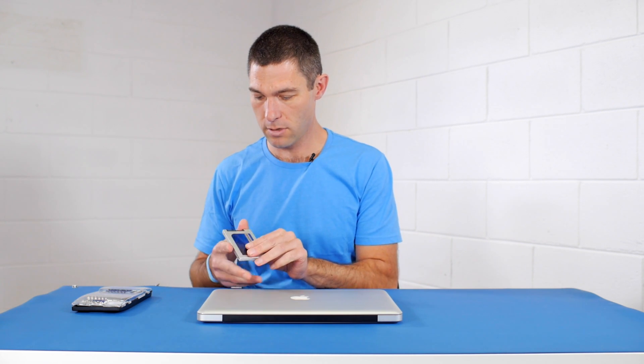And of course you are going to need your solid state drive. This is a Crucial MX100 — it's Crucial's newest model of SSDs. Really good value, really high performance, and Crucial make great products, so that's what we're using today.